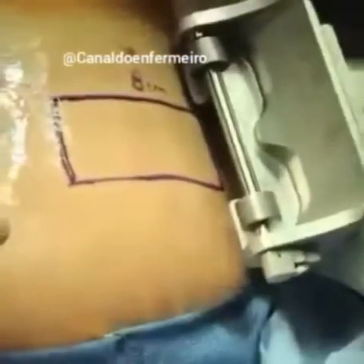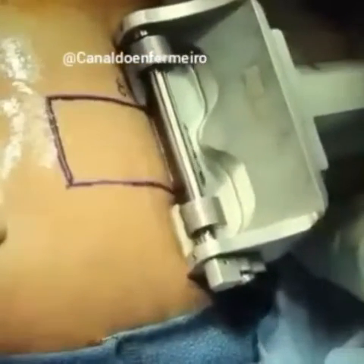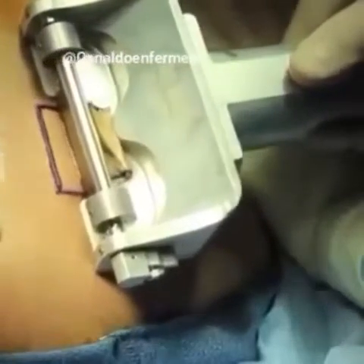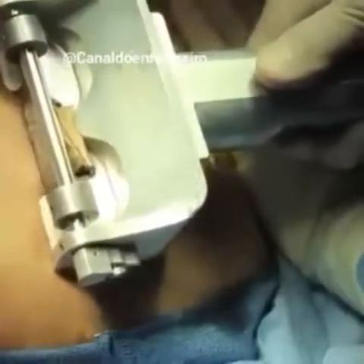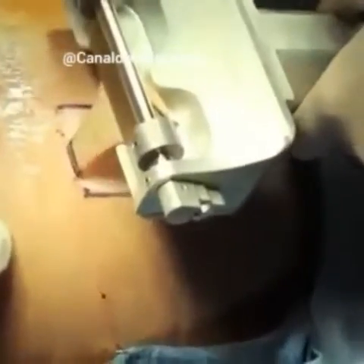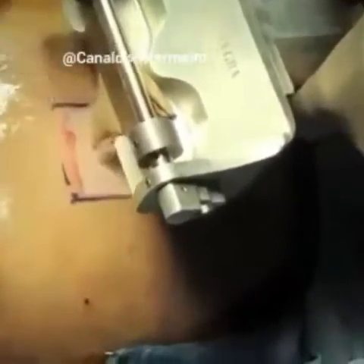The dermatome is turned on and then very slowly and carefully the skin graft is harvested. You can see the skin collecting here. Care is taken when we reach the end of the desired length of the skin graft, because it can remain stuck — it is simply trimmed off.